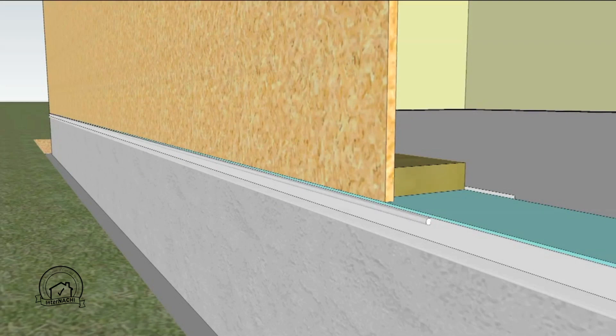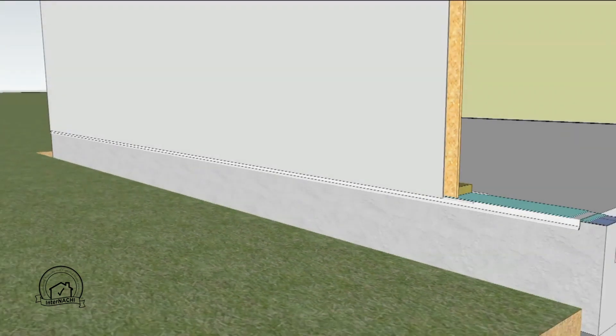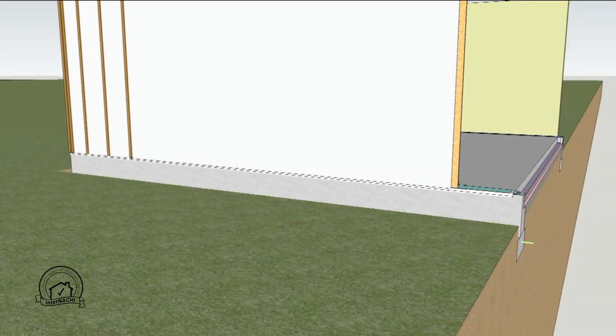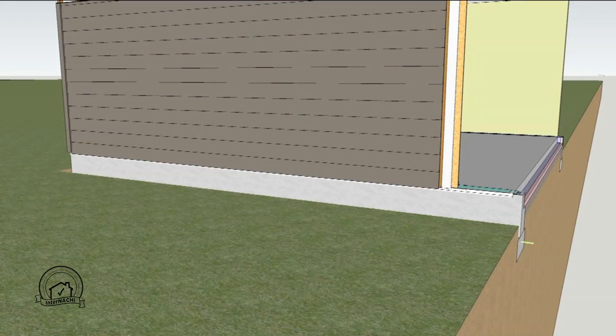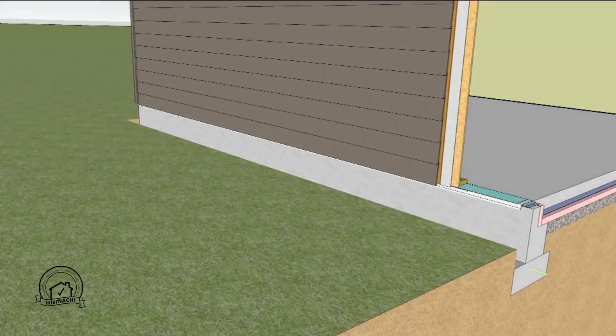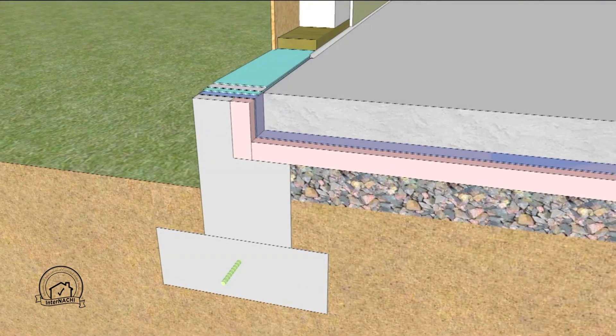On the outside wall, a bead of sealant is used to seal the bottom of the weather barrier to the termite shield. Furring strips are attached through the exterior insulation back to the wall studs; these provide a ventilation cavity for the exterior siding. The exterior siding is applied to the furring strips. Lastly, the exterior trench is filled with low-permeability soil.